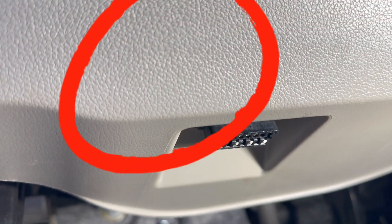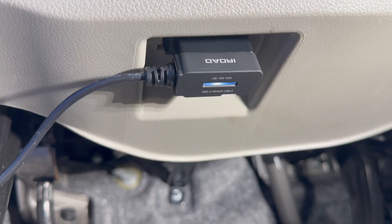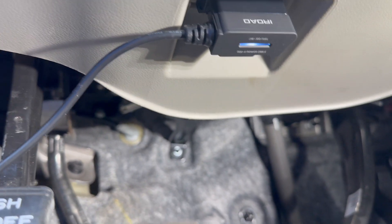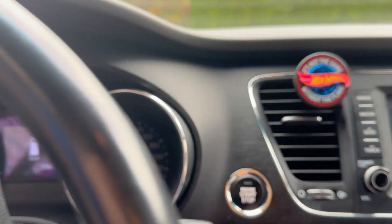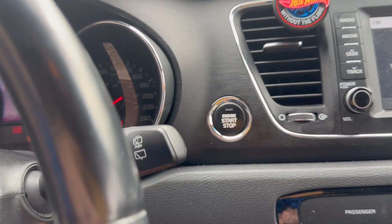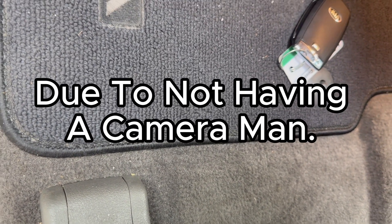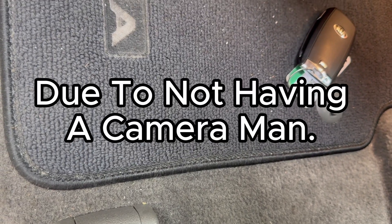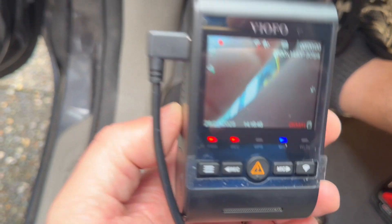We take our plug and plug it in. You can see the iRoad actually lights up, indicating there is power to it. We're going to start the van and plug the dash camera in — and there we go, we've got power. Recording one channel started.